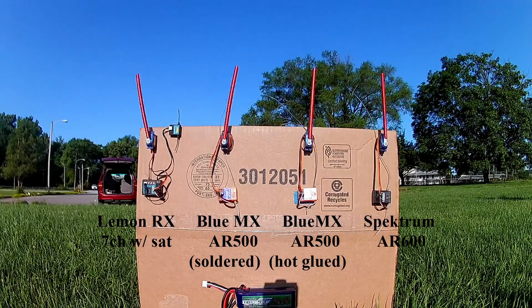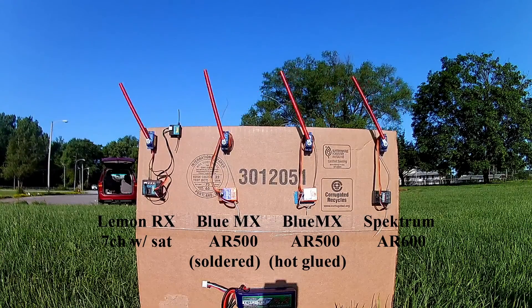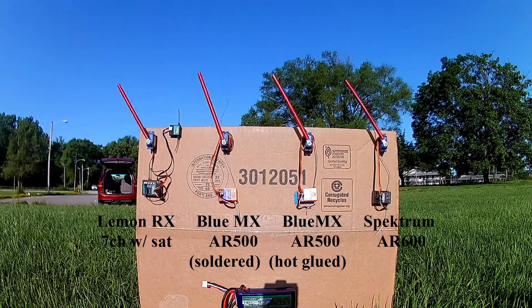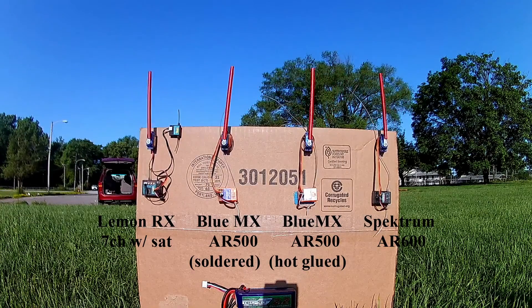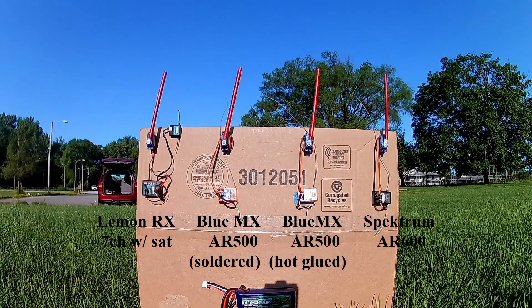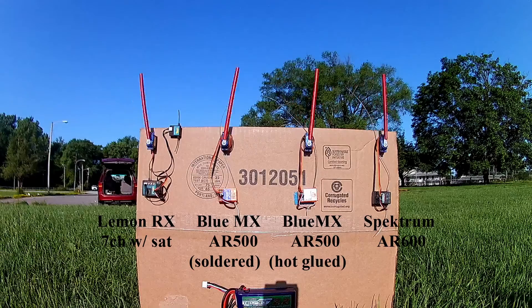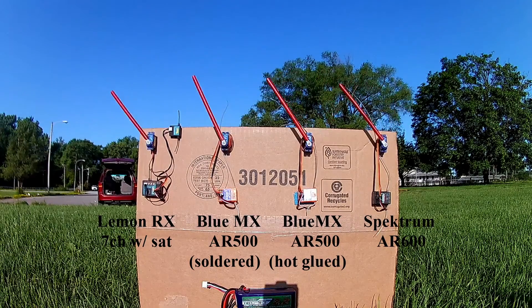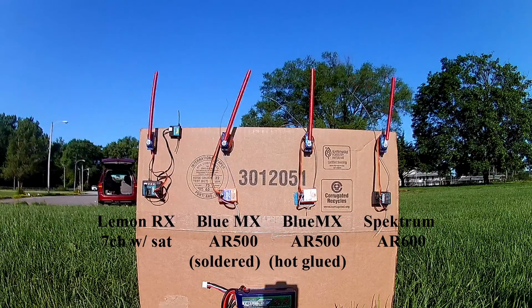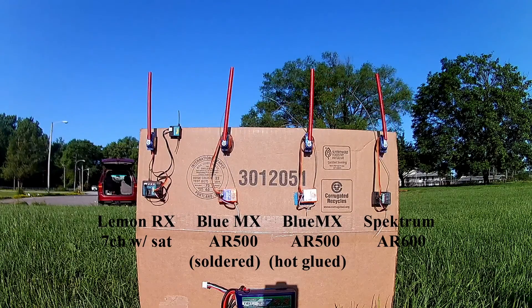Zero. Ten. Twenty. Thirty. Forty. Fifty.